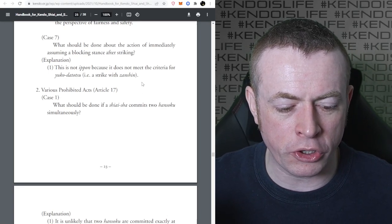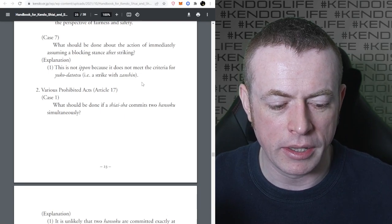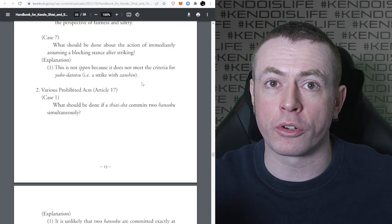Case seven: what should be done about the action of immediately assuming a blocking stance after striking? This is not Ippon because it does not meet the criteria for Yuko Datotsu - a strike with Zanshin. If you strike and then block, you can't be considered to have struck with Zanshin.